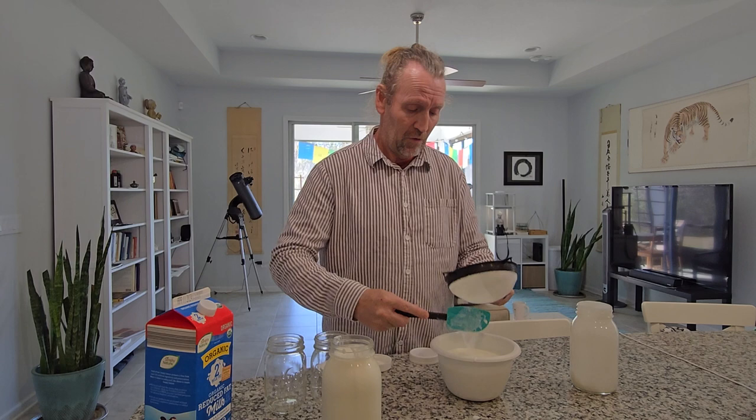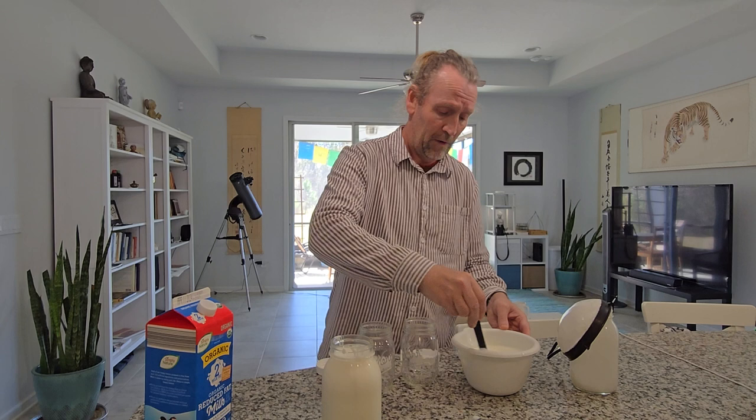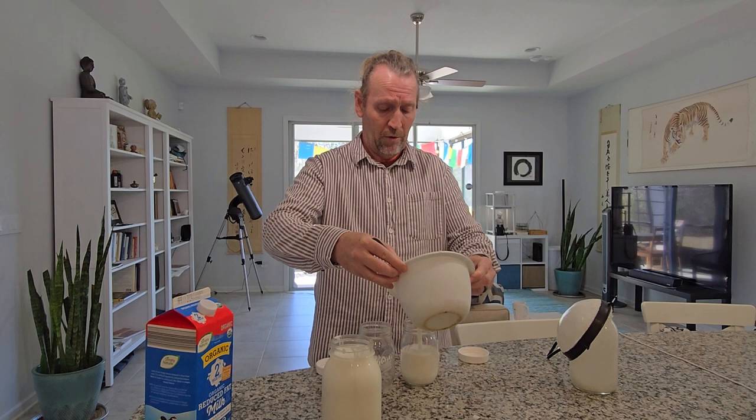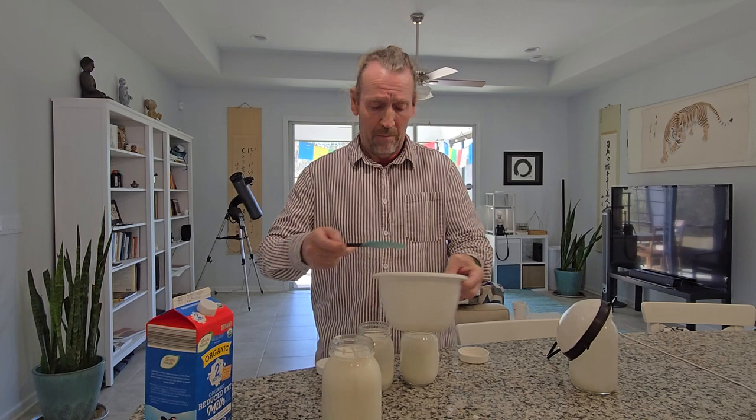I strain off the rest and have the finished product in a bowl. I transfer it into one-pint jars — the quart into one-pint jars — because I drink one pint of this a day. In the morning I put some in a shake, and then in the evening I just drink some after my dinner.